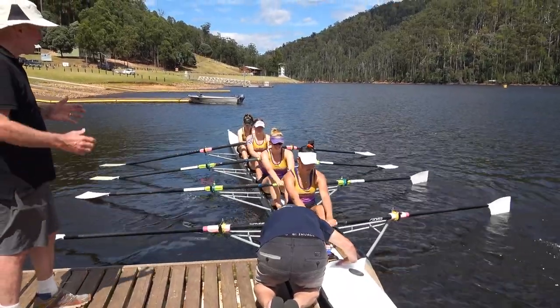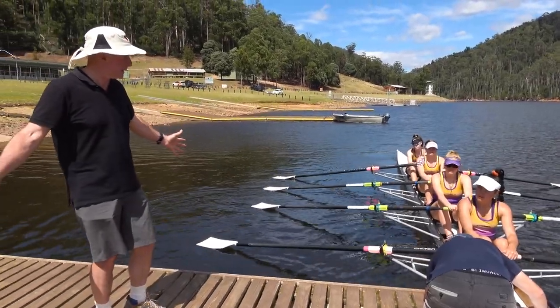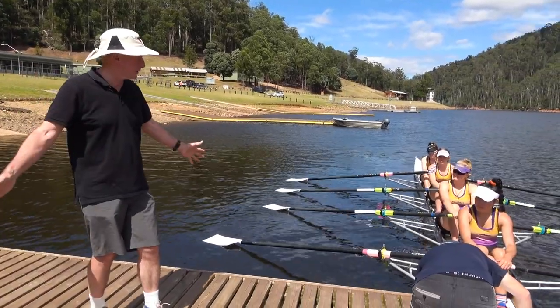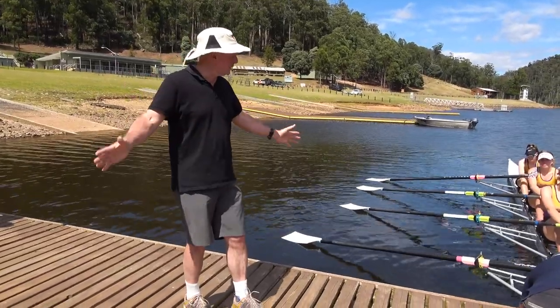That's what connection is about. When we put the blade in at the catch, we want to put it in deep, get connected, pick up the load, and then we accelerate. The sequence is really important: put it in first, put it in deep, pick up the load, and move.